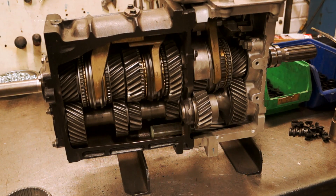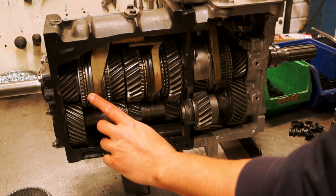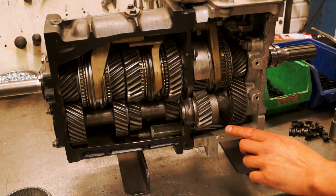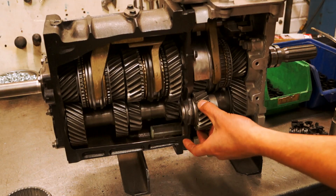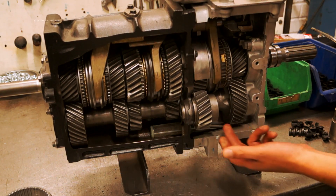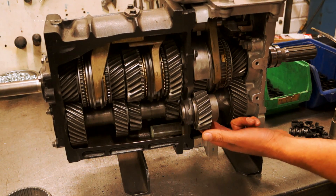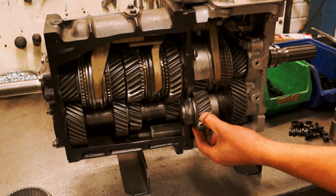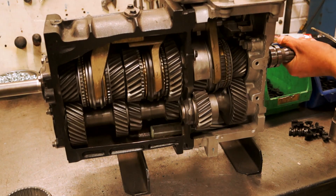All the forward gears work the same way as fourth gear. The only exception is reverse gear, which has an idler. The idler is used to reverse the direction: when the clutch is up the lay shaft is spinning, the reverse gear is spinning, but instead of being meshed directly with the main shaft it's meshed via the idler, which reverses the direction. The synchro hub works in exactly the same way as the other gears.